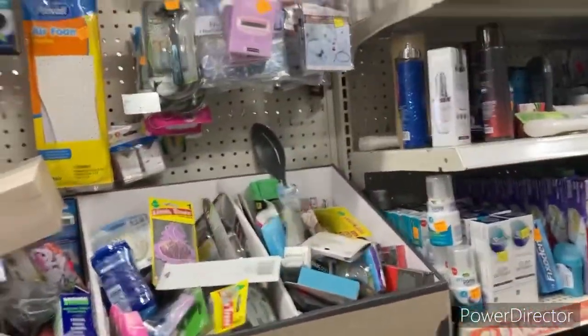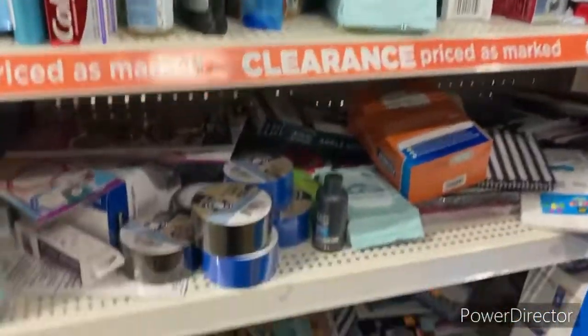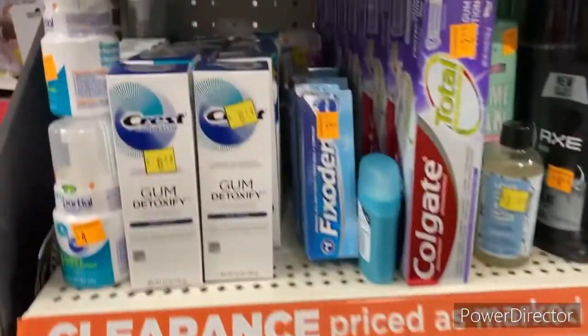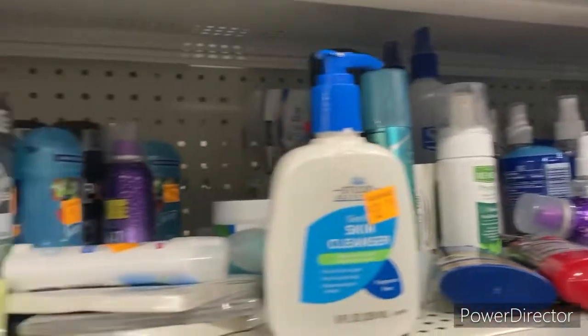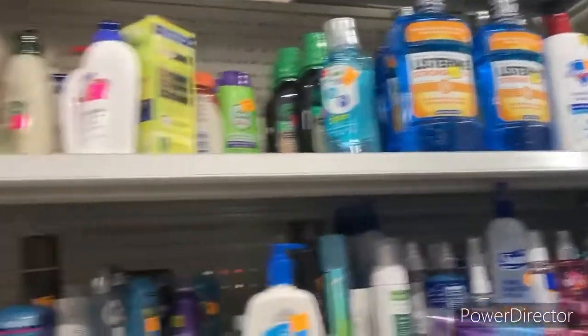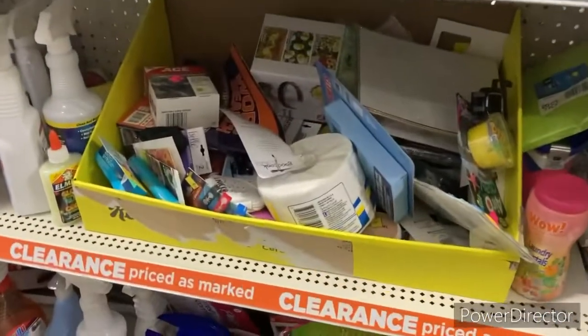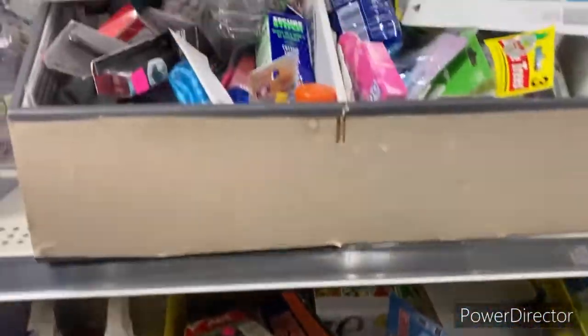We are in the clearance aisle. I am looking for the pink Skin Tonight mints but they do not have it. They do have a lot of clearance stuff though — it is on point, tons and tons of stuff over here. I know there are some pennies in here, but it's a big snowstorm and I do not have time to look.